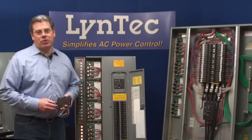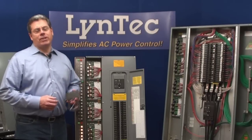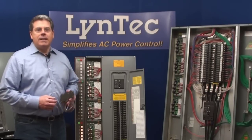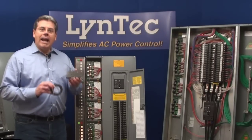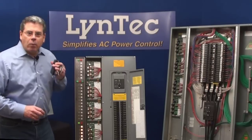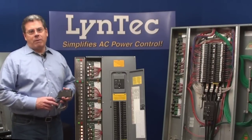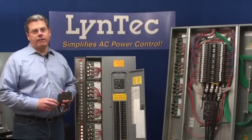Welcome back to Lintec's series of instructional videos. In this video, we're going to take you through an MS-Series or Modular Sequencing Panel demonstration. The MS-Series panel works with the QOPL motorized breaker and uses the MS-12 series control board. This is the original motorized breaker control platform that was developed specifically for the sequential turn-on and turn-off of entire audio systems.